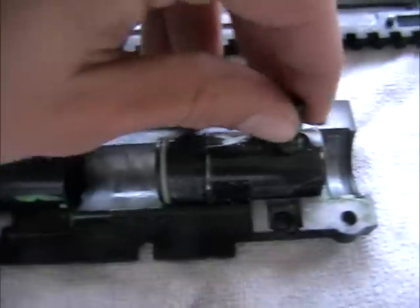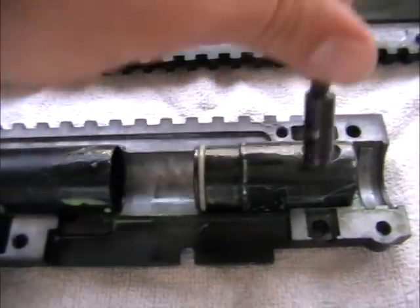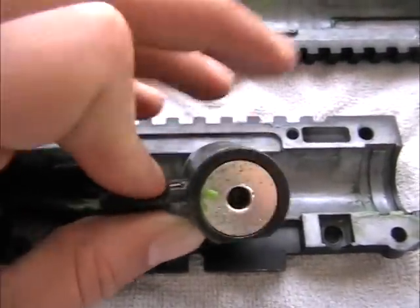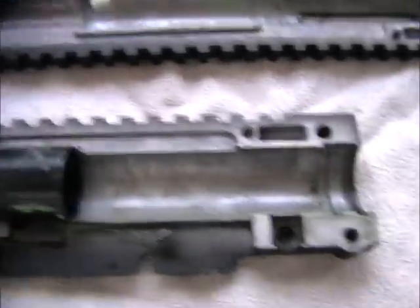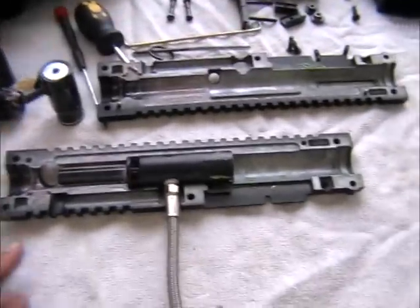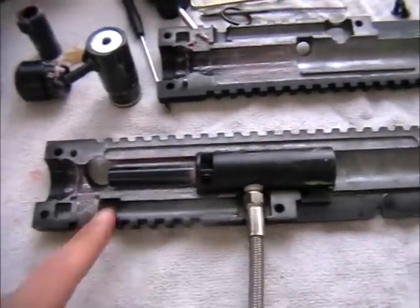This thing aligns with this hole, and this is where the spring will come through. Put that aside. Now the whole gun is apart and I'm going to clean everything — I'll come back to you after.